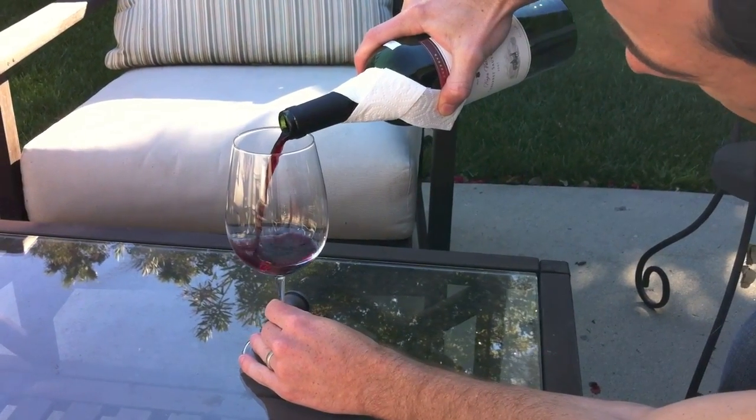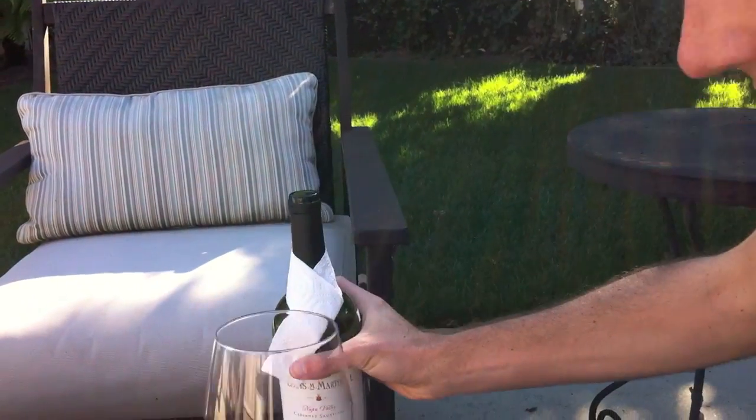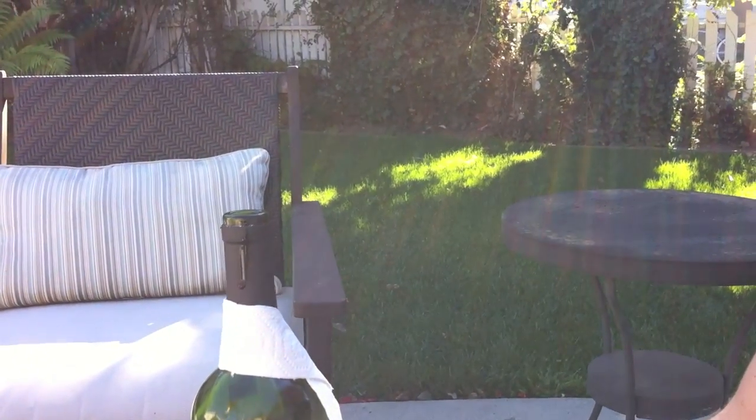Pour the wine easily. A little Louis Martini Napa Cab — and see that little drip right there? Gonna get caught. There you have it, wine drip guard. Enjoy.